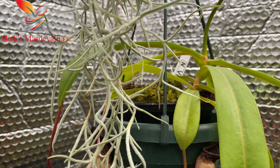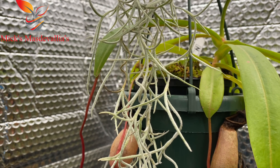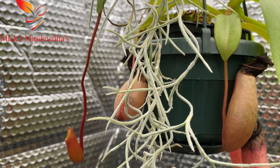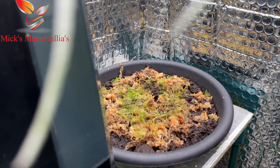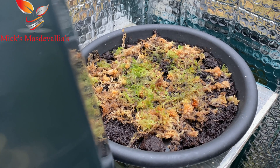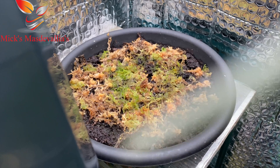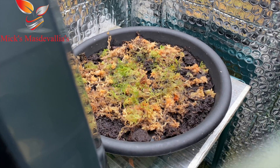Following on from my recent video on how I grow sphagnum moss for top dressing, one of the viewers suggested using a tray with peat moss in the bottom, then dead sphagnum, then live sphagnum on top to see if it'll grow uncovered. I've had a go at trying it to see if it does work, but I'm not convinced it will — only time will tell.